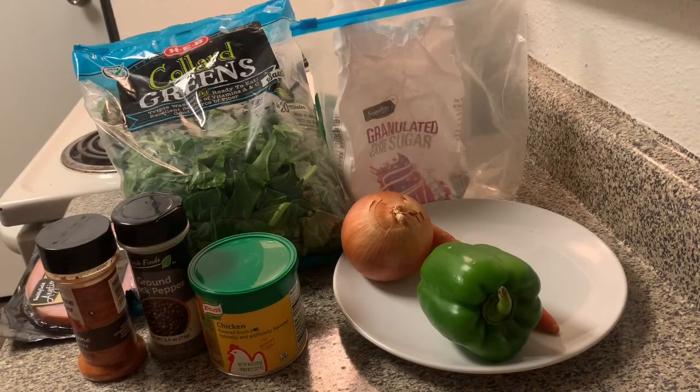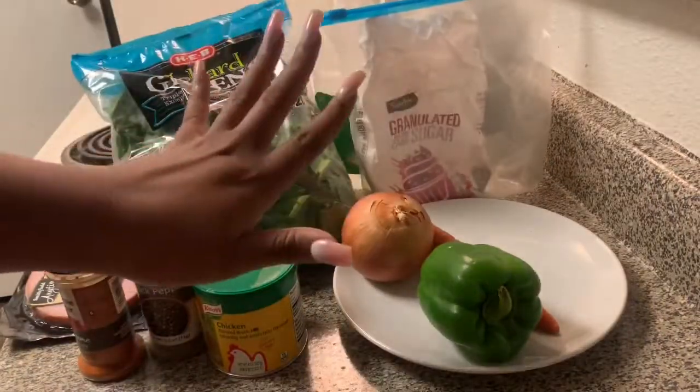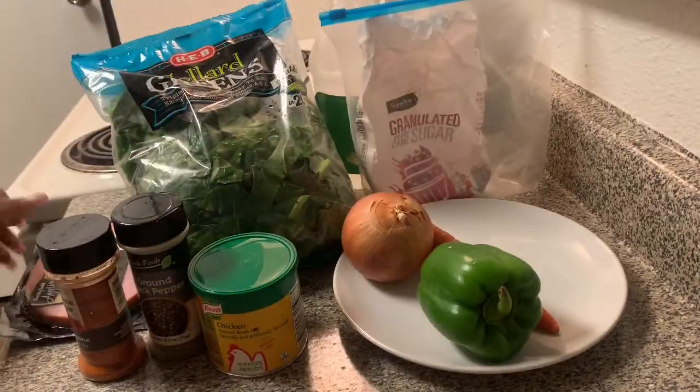Welcome back to another episode of Cooking with Alyssa. Today I have another simple recipe for you guys. I'm going to be showing y'all how to make my collard greens. For this recipe you're going to need two pounds of collard greens. I'm using the ones that are already cut just because I don't got time to be cutting them, but if you want to cut them, just cut two pounds of collard greens.